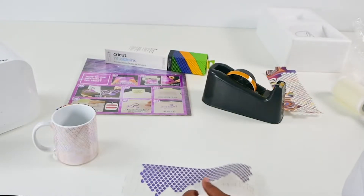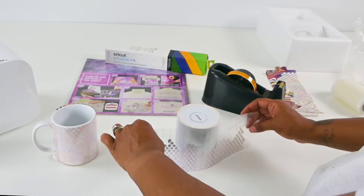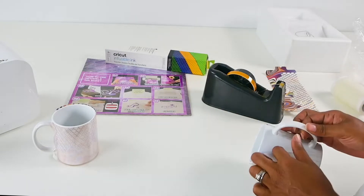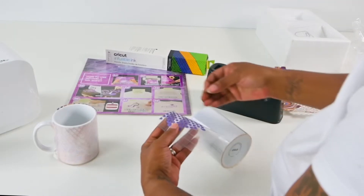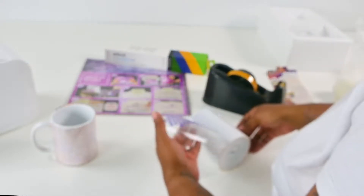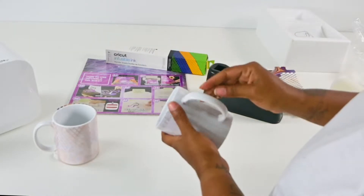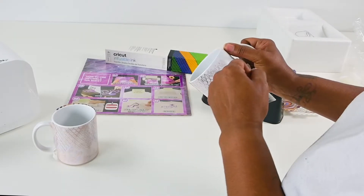Now we're going to go in with the Cricut brand. The Cricut brand transfer tape is a little bit more sticky but it seems to be a little harder to get it nice and tight around the mug.